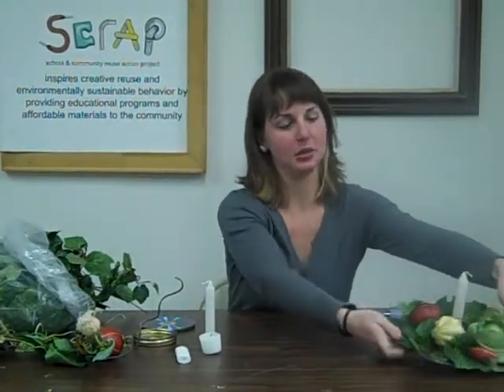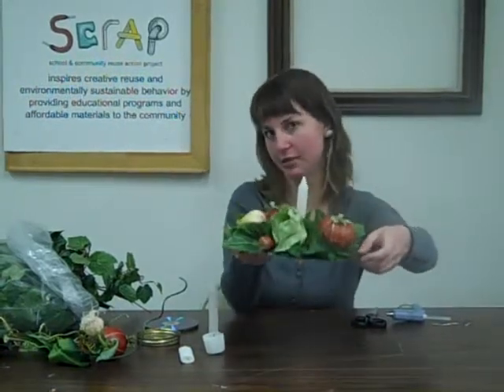Hi everyone, today we are going to be making a centerpiece that will end up looking something maybe similar to this.